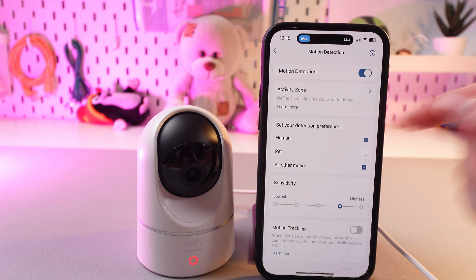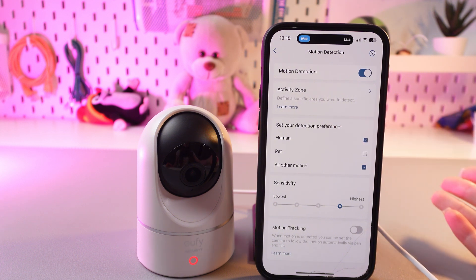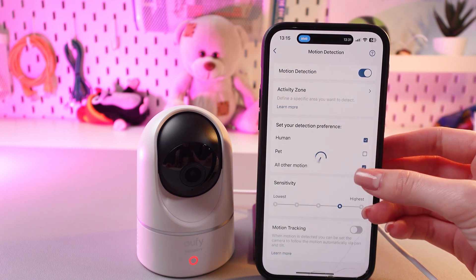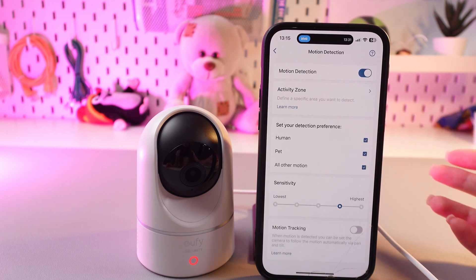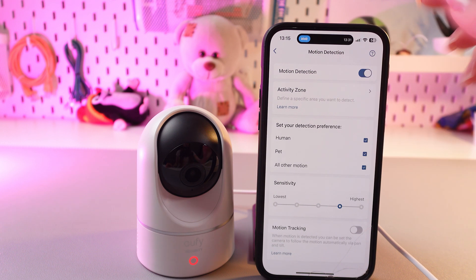After this, you can set your detection preference. So if you have any pets, you can tap here so this checkmark will appear, and now you will receive notifications when the pet is detected by this camera.